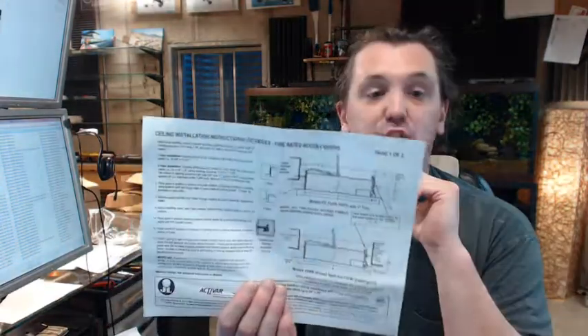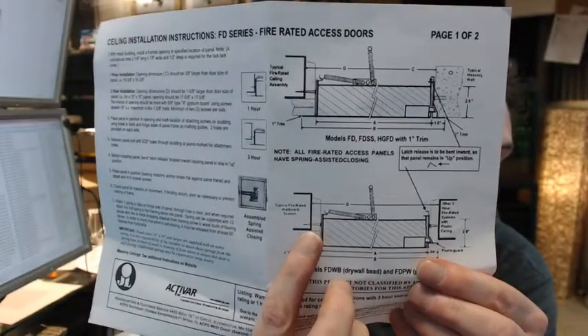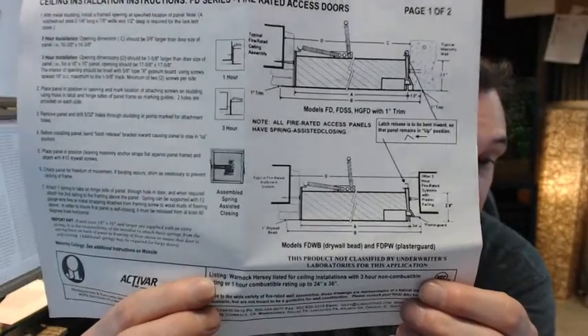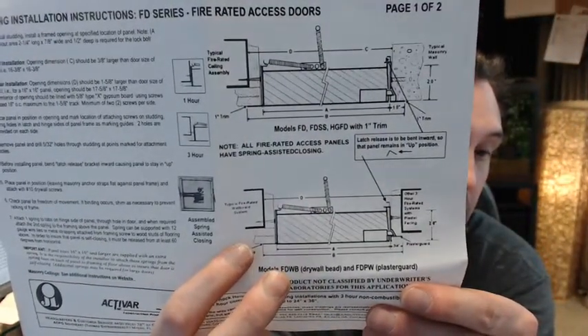Moving on to ceiling installation. For a 1-hour rating, you will have your studs, then drywall, and you attach the panel from underneath through those countersunk holes. However, for a 3-hour rating you have to change your rough opening to 1-5/8 inches larger than the panel size in both directions. So an 8x8 panel would require a 9-5/8 by 9-5/8 rough opening. The reason is that they want a piece of 5/8-inch gypsum wallboard between the end of the panel and the stud structure. You will also have two layers of rock, as shown in the instructions.